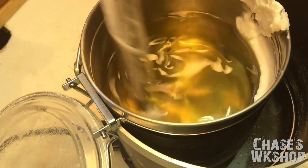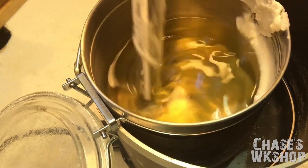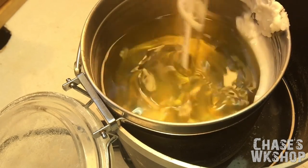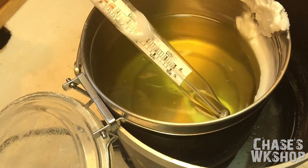I'm pretty close right there but it's below 40 degrees in the shop right now and it cooled down way too fast.